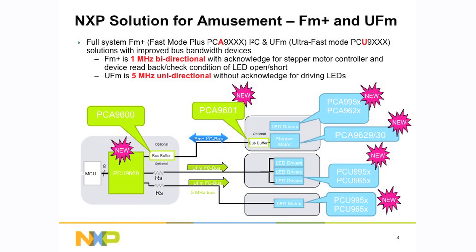You can take a look at this application we have here. We have a device, the PCU9669, which is a bus controller. It takes 8 bits of parallel data through the bus controller. It's got a fast mode plus port, which is bi-directional, which can go to LED controllers or stepper motor controllers. Or for the ultra-fast mode ports, it goes to the LED drivers on separate boards, driving those boards.